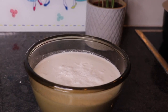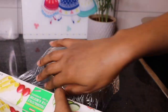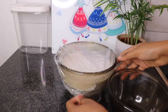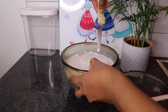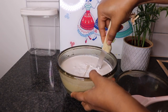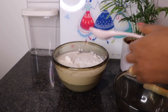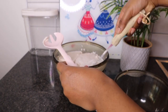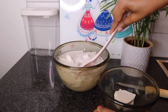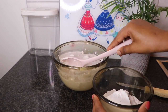Now I will cover the coconut milk and put it in the fridge, and let it rest for at least two hours. After that, it's time to take out the coconut cream. And this is our coconut cream.